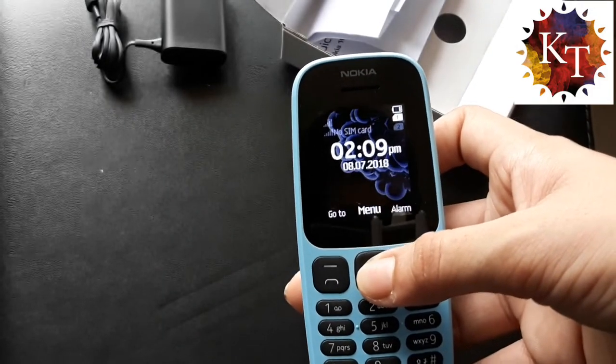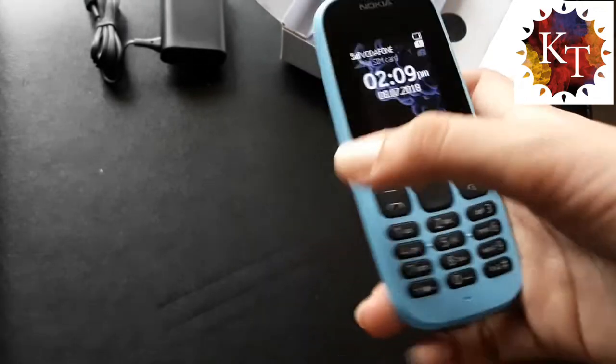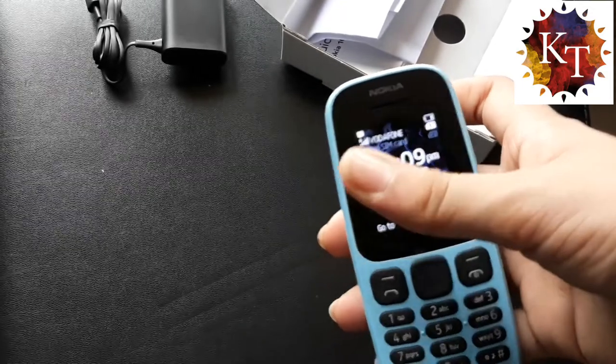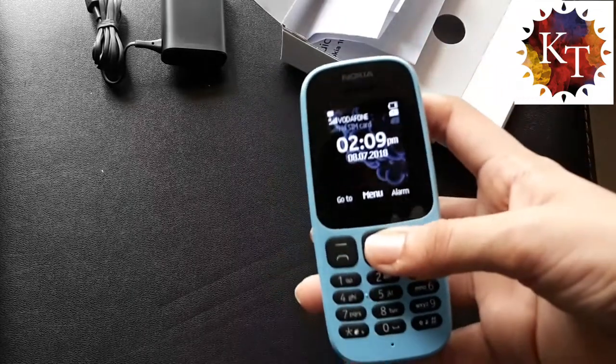So this is how it looks. Here we get a mic. There is no speaker or camera on this side — if you want to use the speaker, here is the speaker itself. Yeah, this is how it looks.